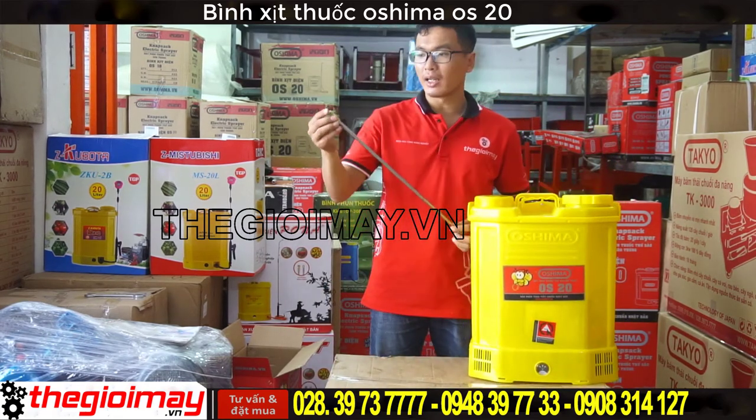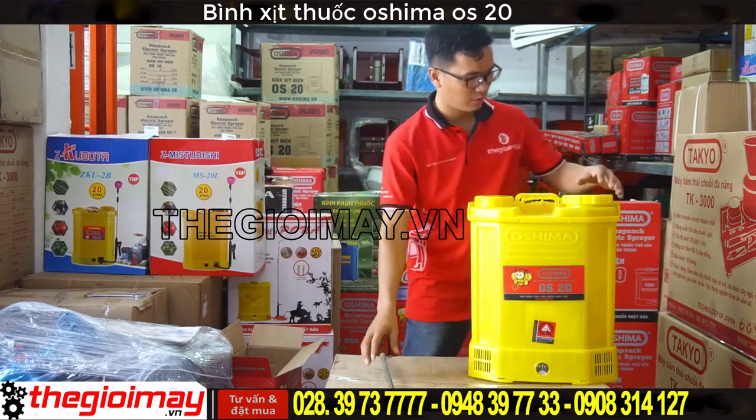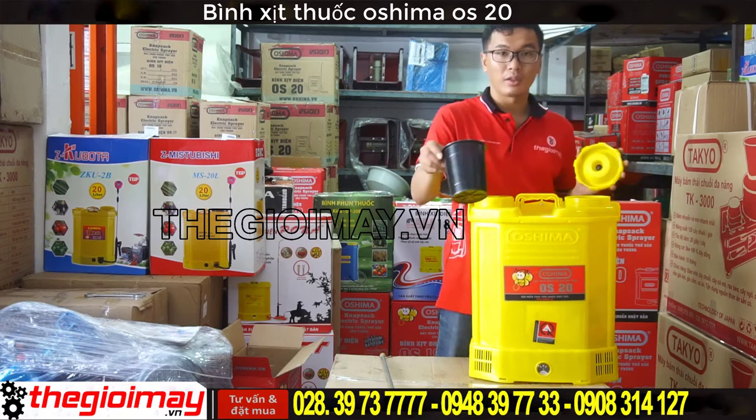Khi khu phần thì ta sẽ có một cành nỗi dài. Đây là lọc rác. (In the package, we will have a long extension pipe. This is the filter/strainer.)